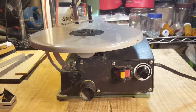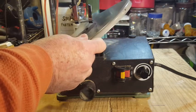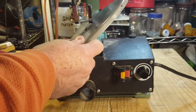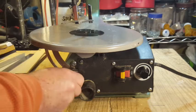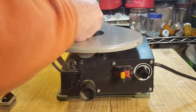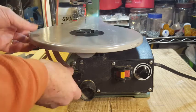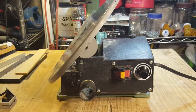Here's how you adjust the angle of the tabletop — you just loosen this knob and the table is allowed to tilt. That's about as far as it can go in either direction. Let me get this hold-down foot out of the way — and that's as far as the table tilts.